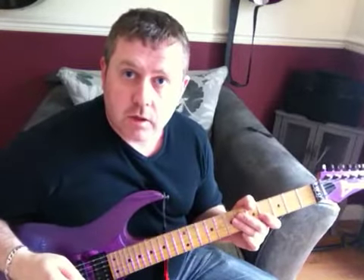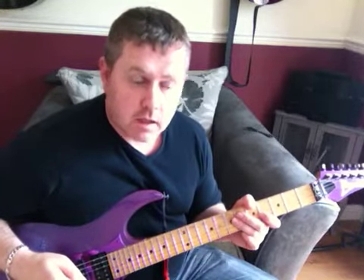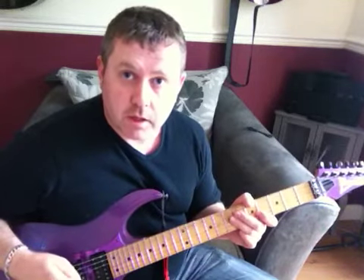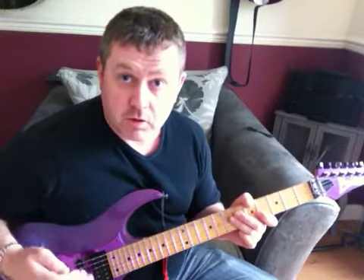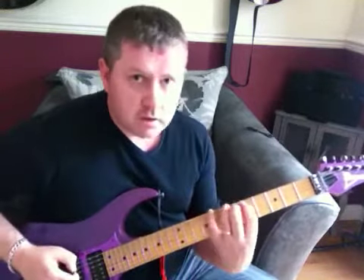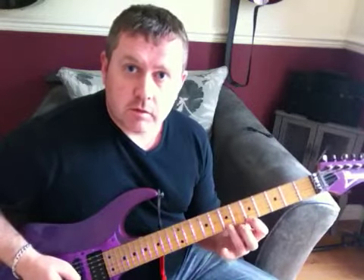We're going to look at the intro to Whiskey in the Jar by Thin Lizzy, going through it note by note. I've done a video just playing it through slowly with the guitar tab, but there's been a few requests to go through it note by note. It's based on an A minor scale.